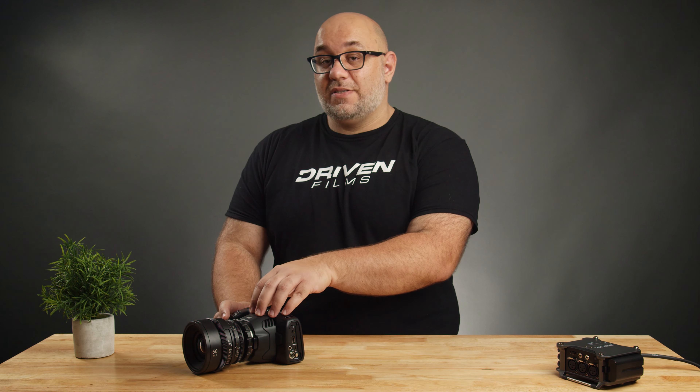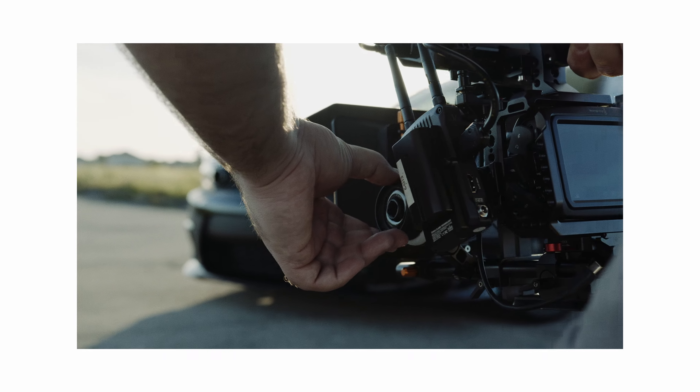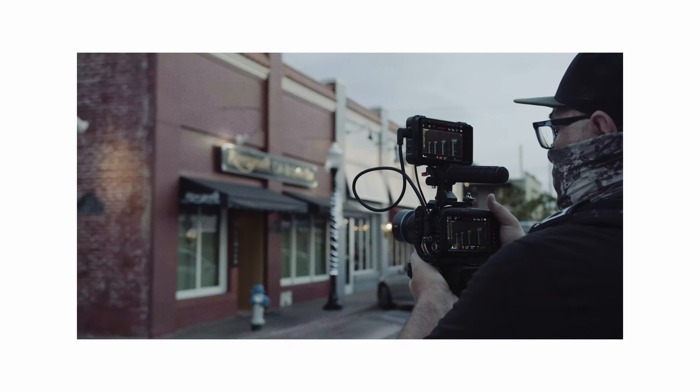The next thing — and you guys might disagree with me — is I do not want autofocus on this camera. I don't want it, I don't need it. While some of you, like wedding filmmakers, would find it very useful, my concern is that if we get autofocus on this next line of cameras, it's going to be completely new technology for Blackmagic. The current autofocus is flat-out terrible and unusable. What we'd get on the next camera is not going to be best in class — if I want autofocus, I'll go to a camera that has best-in-class autofocus, like the Canon line.